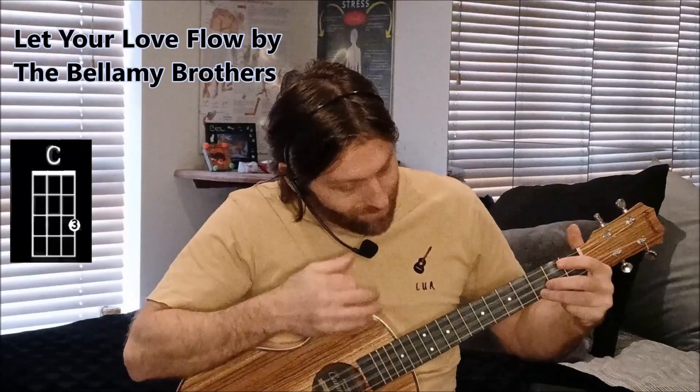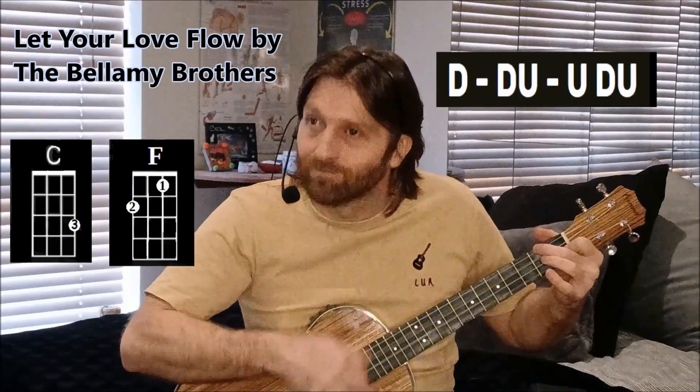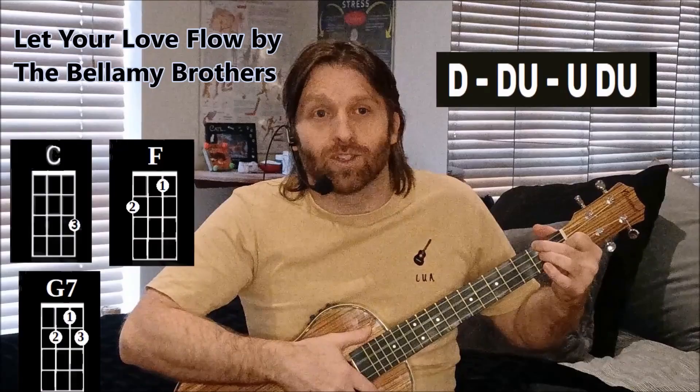That is what we're learning — the first part of the chorus. Very, very straightforward, three simple chords. The three simple chords are C, F, and G7, with a down-down-up strum pattern.